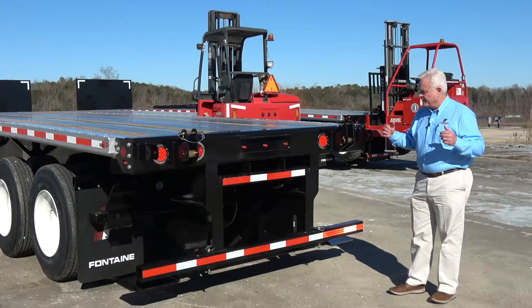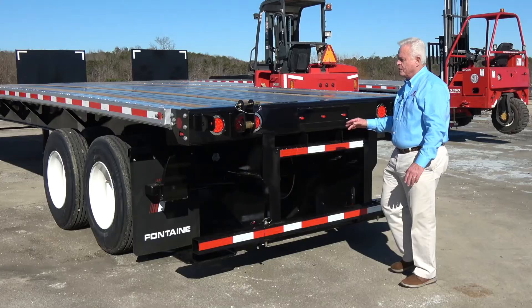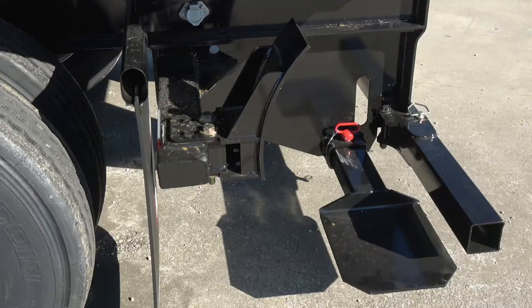What we have here is all standard items. We have the forklift channels here for the forklifts to go all the way in underneath for mounting purposes. We've got a DOT approved bumper. We have the Princeton style saddles that mount and hook the forklift to the rear end of the trailer. And we also have the adjustable Princeton type wheel stops.